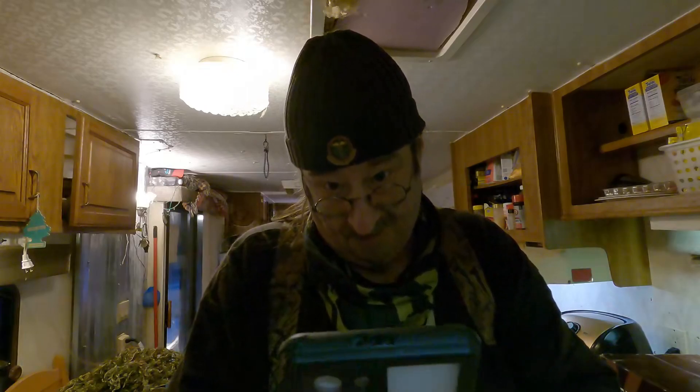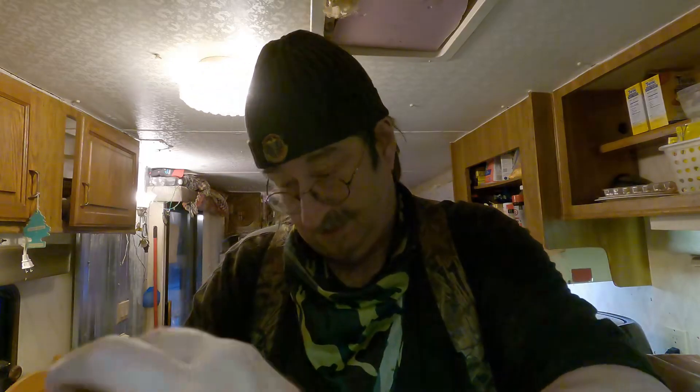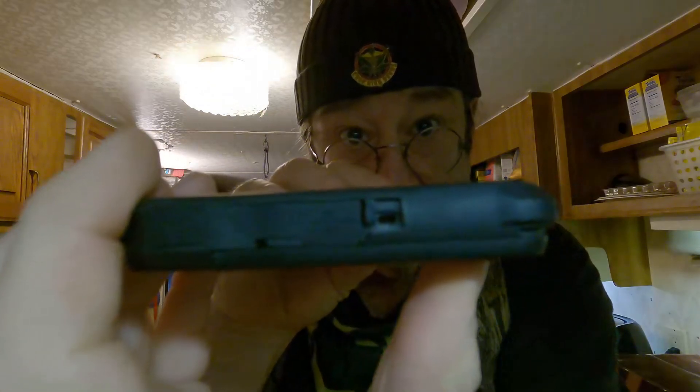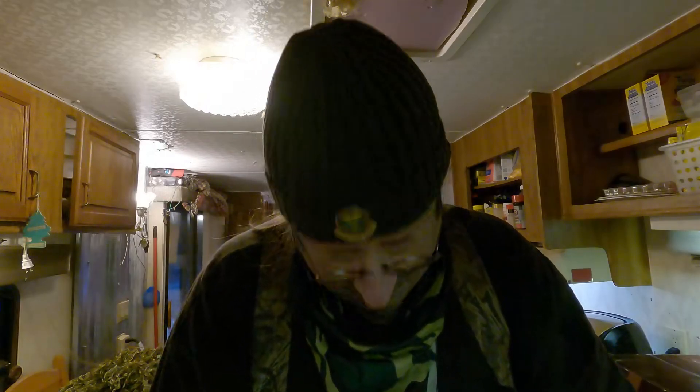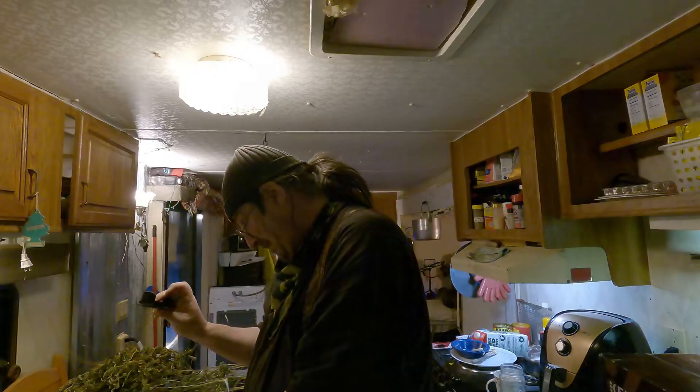I don't even know how to begin to open this thing. Oh, this looks broken — no, I'm wrong, it's supposed to be like that. Okay yeah, that's supposed to open up like that so you can charge the phone. I'll figure this out after. There must be some kind of cool holder for it — I didn't realize one was coming with it. I thought it was just a thing to put the phone in.